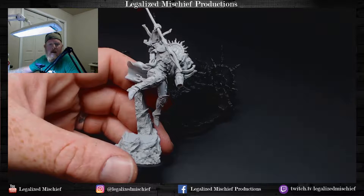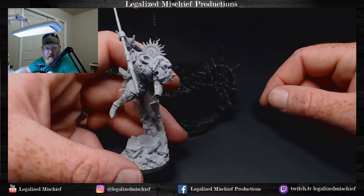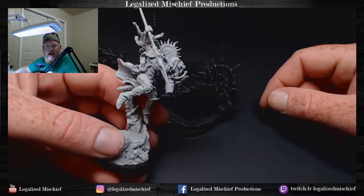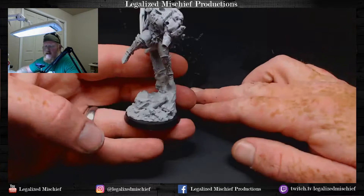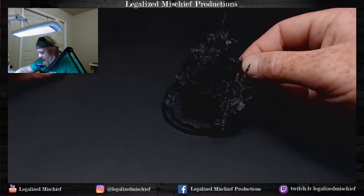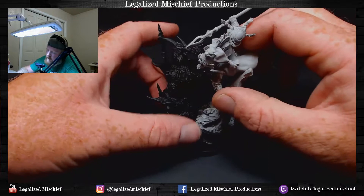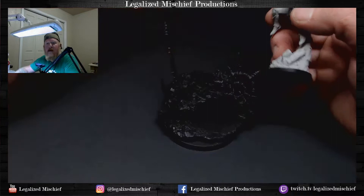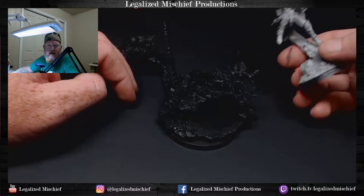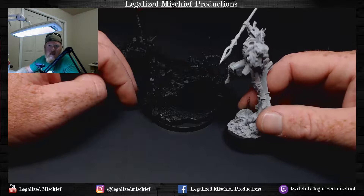I was going to start on Sanguinius himself but I don't have the magnets I need for his arm. I thought three millimeter magnets were going to do, but I need two millimeter magnets to magnetize his hands, because one of his hands is just open. This is his gaming base and this is his display base. The demon goes on the display base like so.